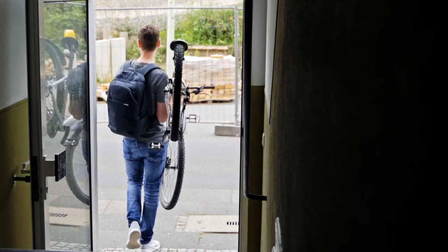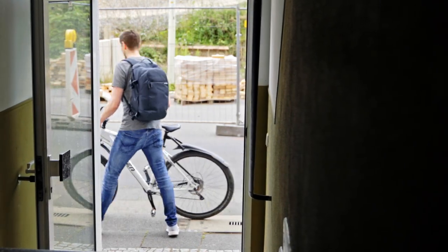An added advantage of the rugged build is the load capacity. This little fella can carry up to 7.2 kilograms or 16 pounds, which means you can even put a Sony FS7 or a Canon C500 on there and still have some headroom.